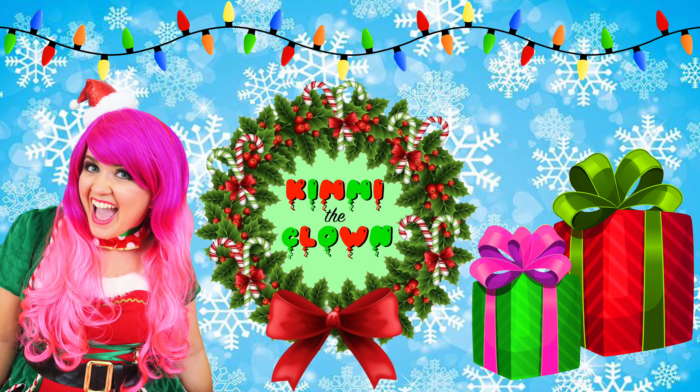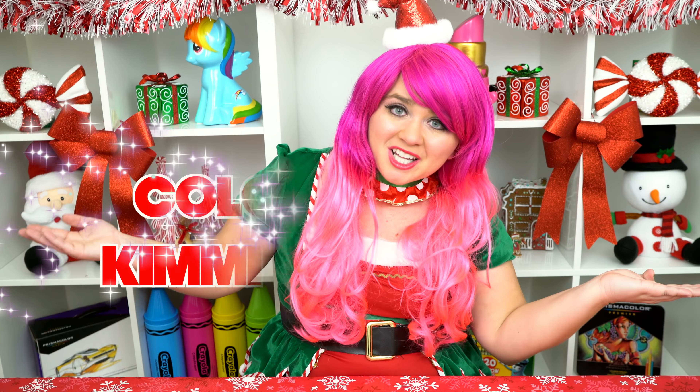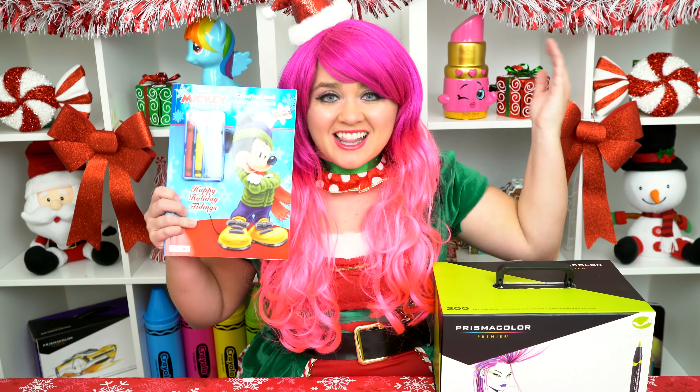So adorable! Hey everyone! And welcome to Coloring with Kimmy the Clown! Today we're going to be coloring in my Mickey and Friends Christmas coloring book! I've got my giant fossil markers here, so let's get started!